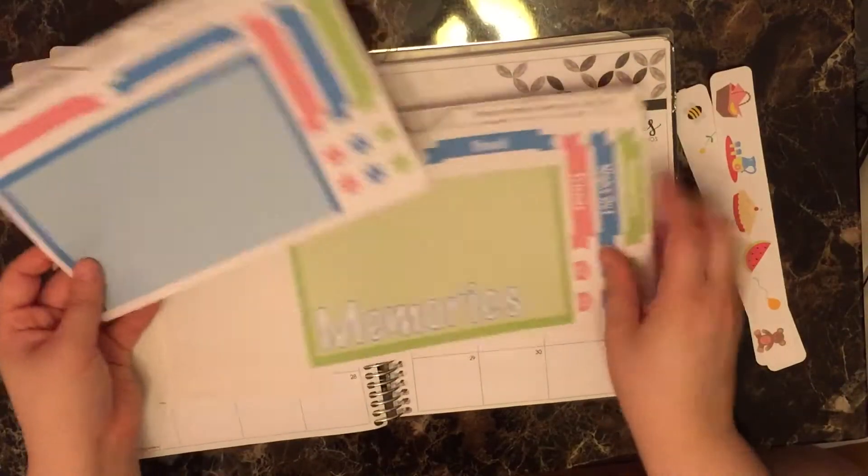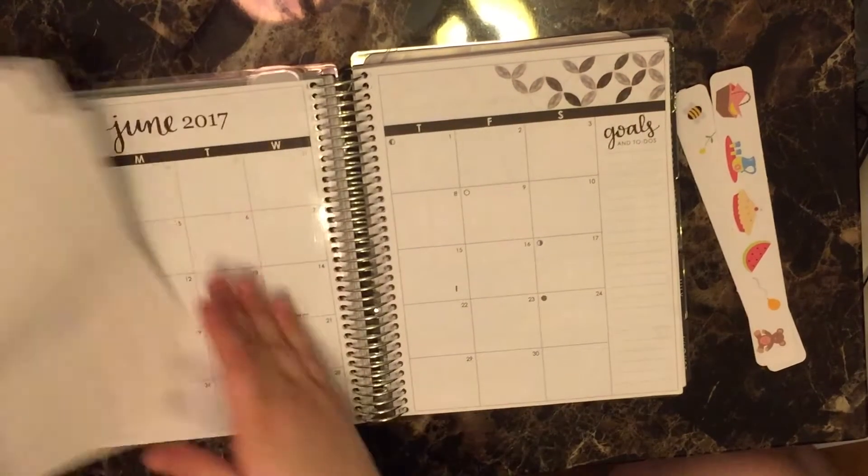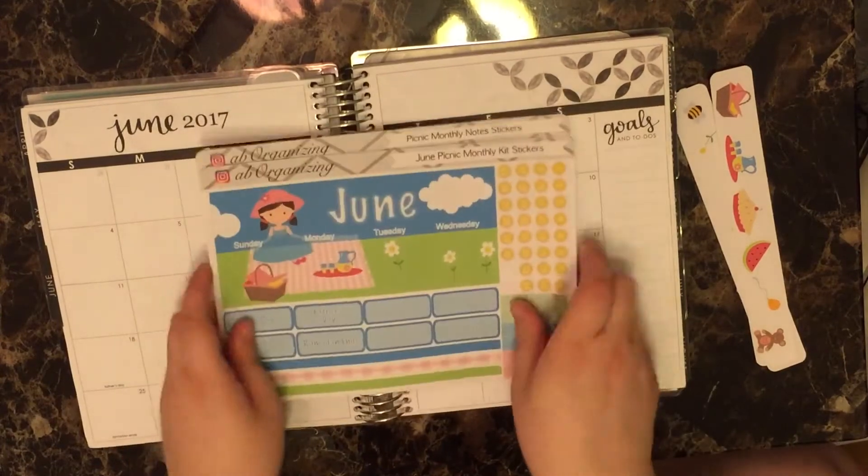And then my memory section, which I put right on this page — it's just a giant sticker to cover it all, and then some deco headers and things you can use. I've never said this in a video before, but the kits that I use to plan with are what I would label as my 'oops kits.'